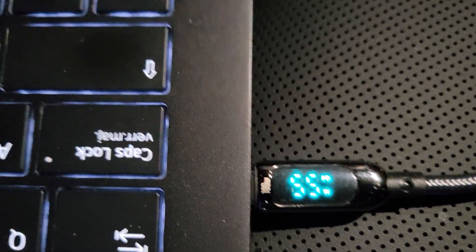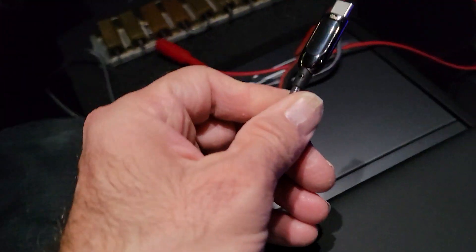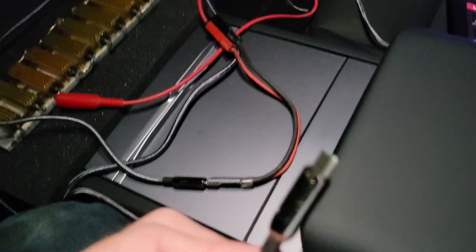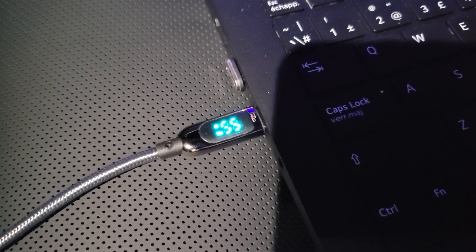With the laptop still connected to the back seat port, I now connect the decoy board and resistors to the center console port. Right away — 67 watts directly from this port, while still getting 56 to 57 watts from the back seat port.